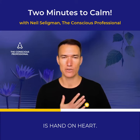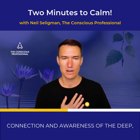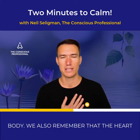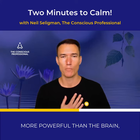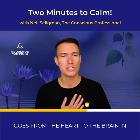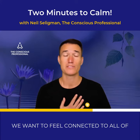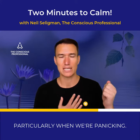The second one is H — hand on heart. Hand on heart brings us into connection and awareness of the deep well of compassion that lies within the body. We also remember that the heart is the most powerful electromagnetic organ in the body, more powerful than the brain. It is the heart that initiates the first electrical signal in the body — it goes from the heart to the brain in the human fetus. So just think about that. The heart is powerful. We want to feel connected to all of our resources, not just to the brain, which is often anxious, particularly when we're panicking.